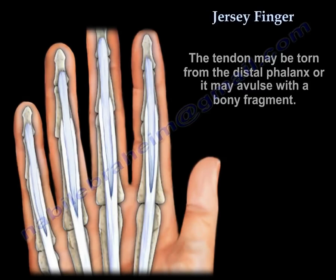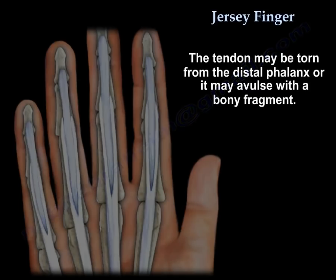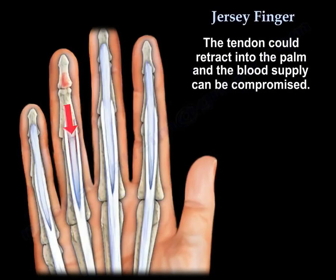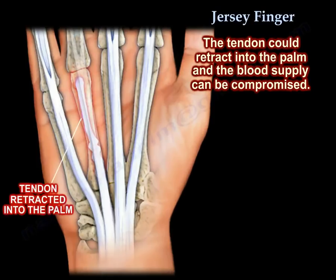The tendon may be torn from the distal phalanx or may avulse with a bony fragment. The tendon could retract at different levels. It usually retracts to about the level of the PIP, stopping at the passage through the flexor digitorum superficialis tendon. It could retract into the palm and the blood supply of the tendon can be compromised.